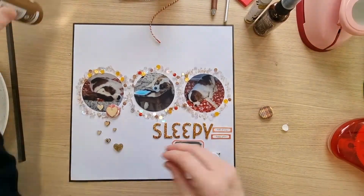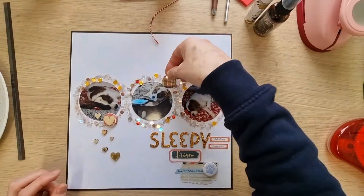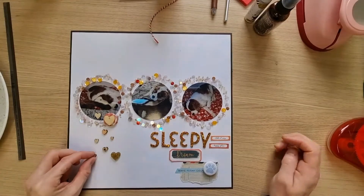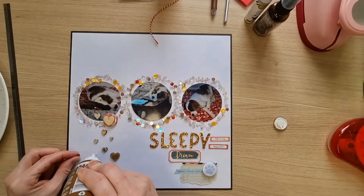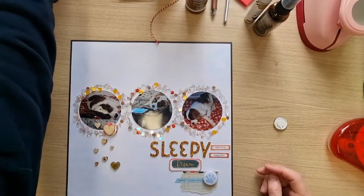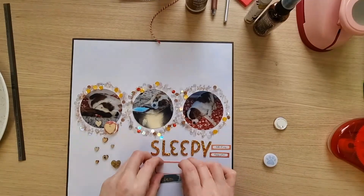These foam pad pieces are quite sticky — once you get them down you can't get them up again, so you have to place them where you want them. I like the idea of one embellishment cluster here on this section, just as on the sketch. I'm also thinking I could pop that extra heart there. Originally I was picking out three of everything, but I'm liking sticking to the sketch on this occasion.